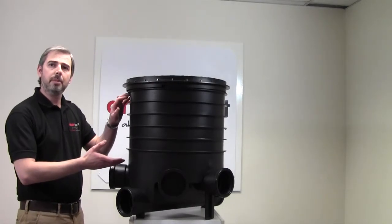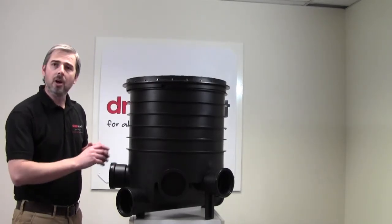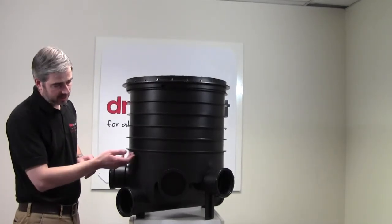The riser is 300mm deep and sits snugly on the manhole base. There's actually a seating ring there as well.